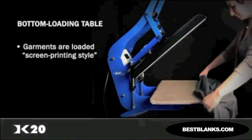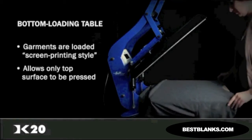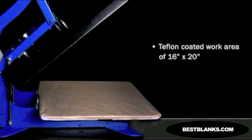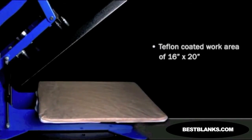The bottom loading table allows garments to be loaded screen printing style from the front backward, allowing for the front and back of the garment to be separated so only the top surface is pressed. The DK20 has a Teflon-coated heat platen and work area of 16 by 20 inches.